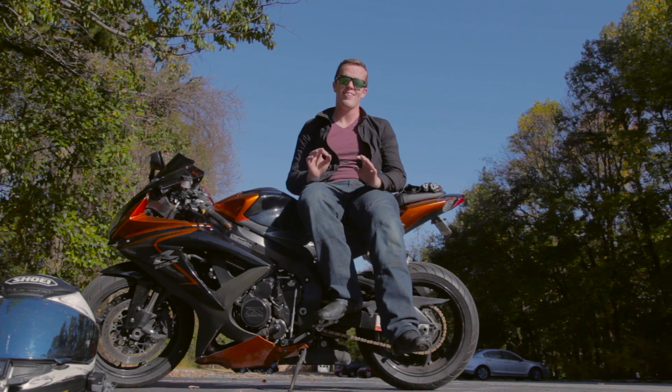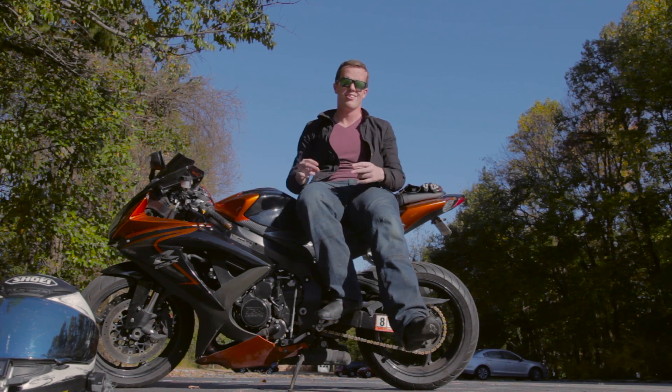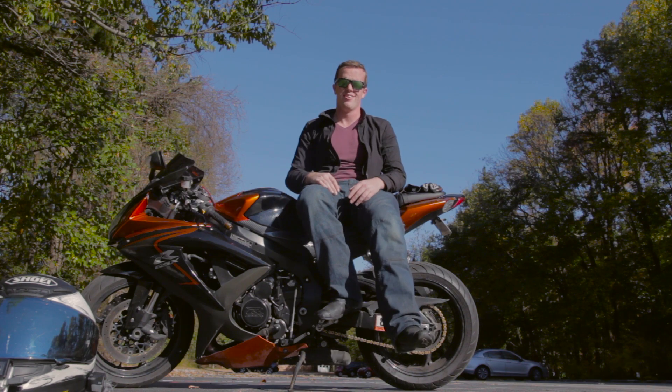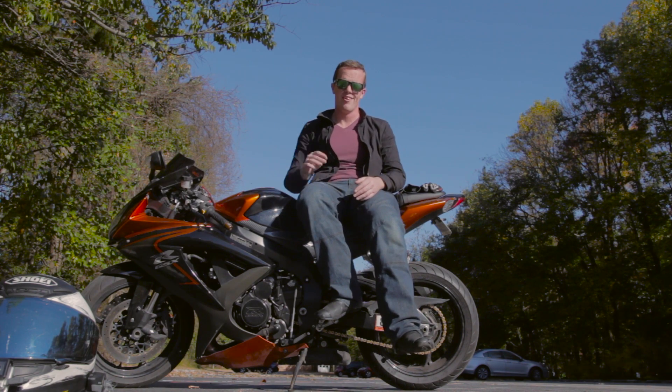Now that the video's over, I just want to say thank you to everyone who subscribed after the last moto education video. We went from 40-something subscribers to well over 100. This is how many takes I have to do — you don't get to see this in the video because I cut it all out. But thank you guys.